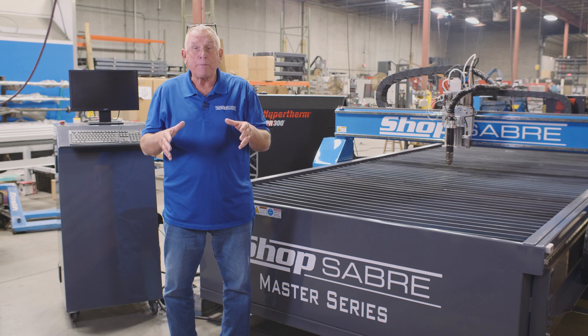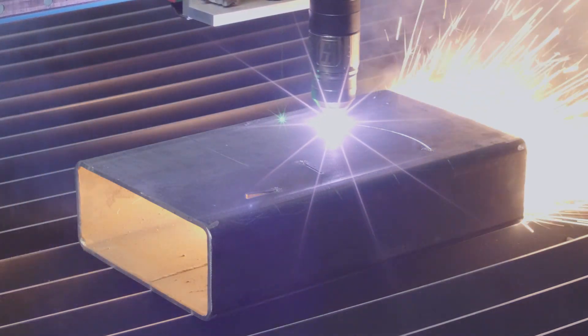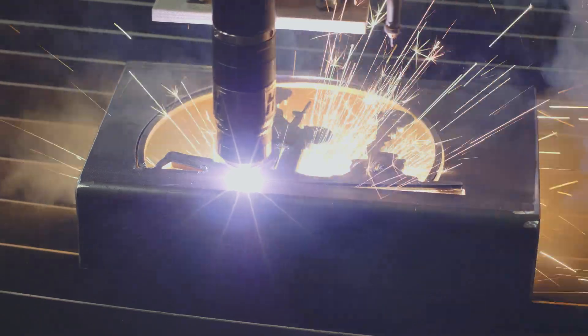The ShopSaber Master Series Plasma Machines were designed for high production, cutting heavy materials, cutting multiple shifts. They can be equipped with air plasma or high definition plasma, and we can also integrate various gases into the operation depending on your application.